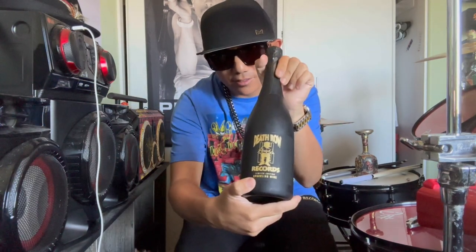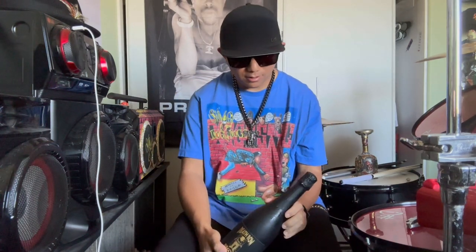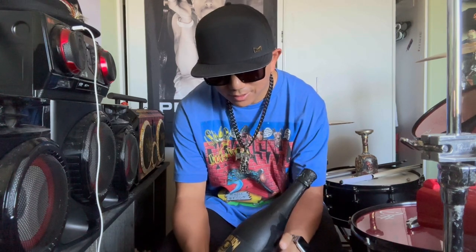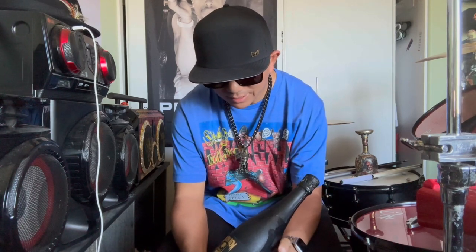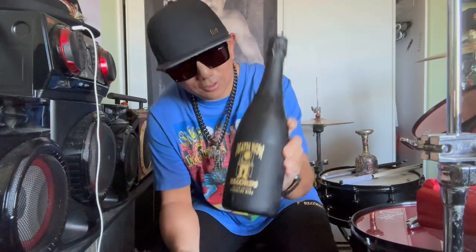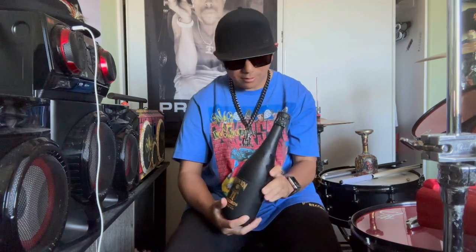I did the other wine tasting video of the red wine last year, and they came out with a second version of their wine — it's a California sparkling wine, obviously Death Row Records, the Snoop Dogg Death Row Records.